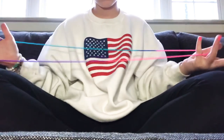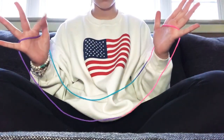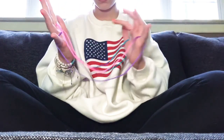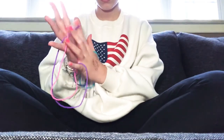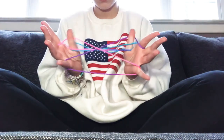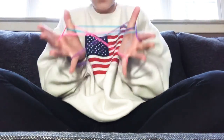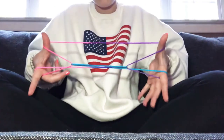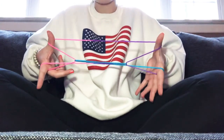We start off in the basic position and take our pointer finger, loop it underneath. Then take our other pointer finger and loop it into that hole. Then you want to take your thumbs and go under and over. You might need to use your mouth to bite it over your thumbs. Then let go of the pinkies and it'll leave you with the Cup and Saucer.